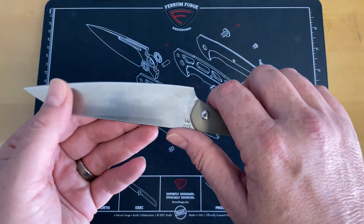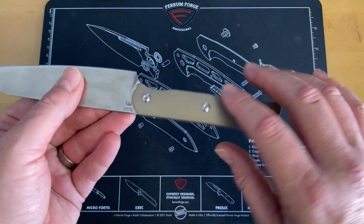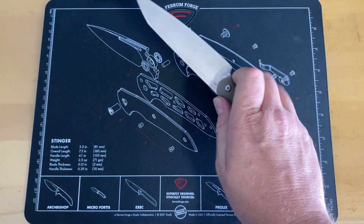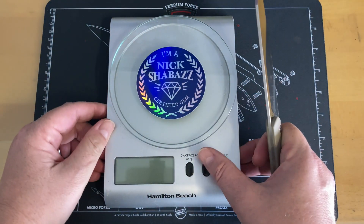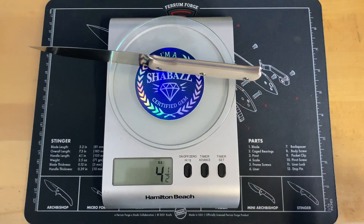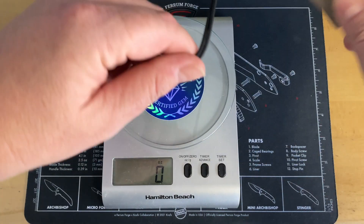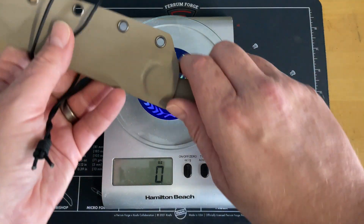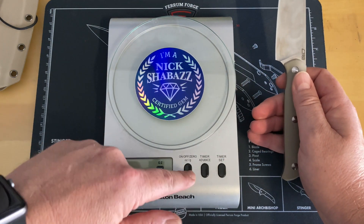The G10 handles are removable, similar in construction to the Sea Snake — same steel and everything, just bigger and more outdoorsy. Weight is listed at six ounces. Weighing it with the sheath and rope it comes in at 5.58 ounces, so that's probably how they weighed it. Without the sheath you're looking at about four and a half ounces — 129 grams for those not using freedom units.